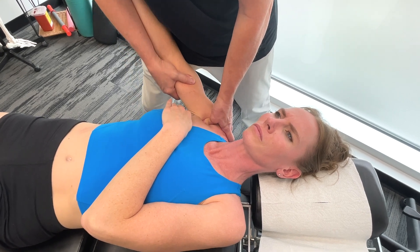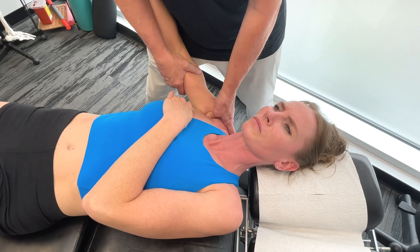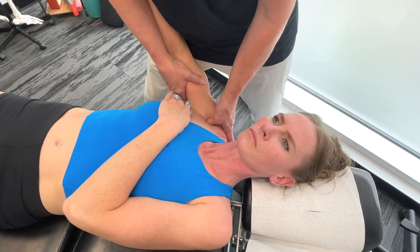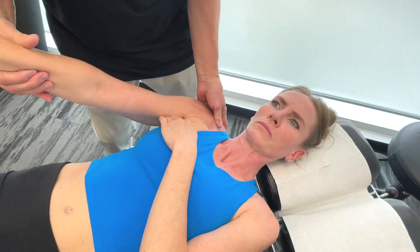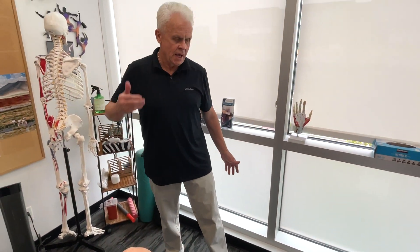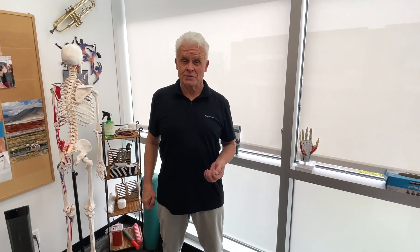The pec major is innervated by the medial and lateral pectoral nerves, whereas the pec minor's innervation is the medial pectoral nerve. Obviously, if working on a patient, I'd be working on both sides. Just because you have a restriction in one area, don't think that both muscles aren't involved, because they usually are. Work your way around both sides and you'll find good results.